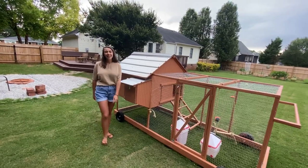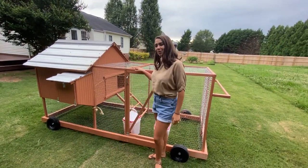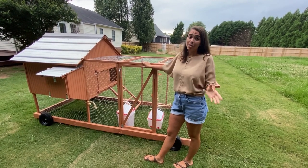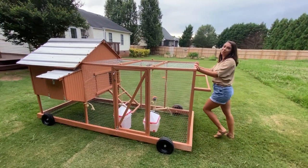Hey everyone, this is Libby Flanagan and welcome back to my channel. Today I'm going to be showing you how to build this mobile chicken coop. We decided to make a mobile chicken coop so that our girls could get fresh grass every day without being out in the yard with our dog. Stay tuned and I'll show you all the features that it has and exactly how we built it.